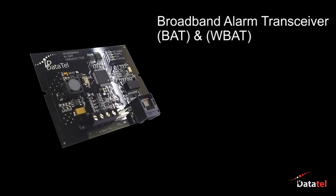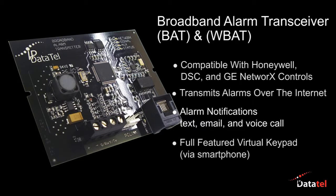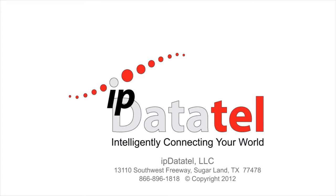The BAT and WBAT delivers alarm control compatibility and incredible speed retransmitting signals over the internet. Alarm notifications provide a full-featured virtual keypad, and when using the wireless BAT, no internet connection wiring is necessary to the alarm control, saving you time on installations where wiring may be difficult to run. IP DataTel helps you power your business with state-of-the-art technology, where all of our products are built in the USA. Call us for expert advice for all of your alarm communications needs.